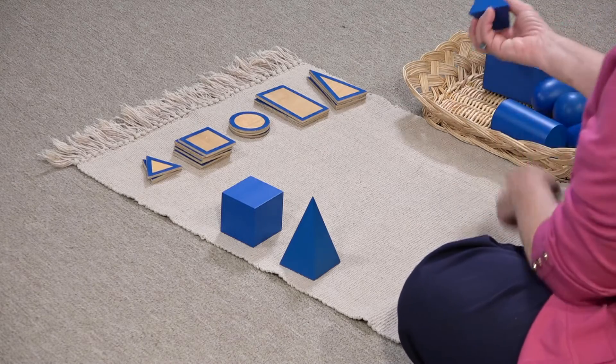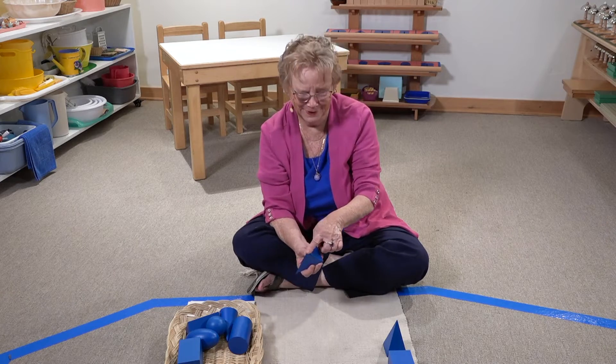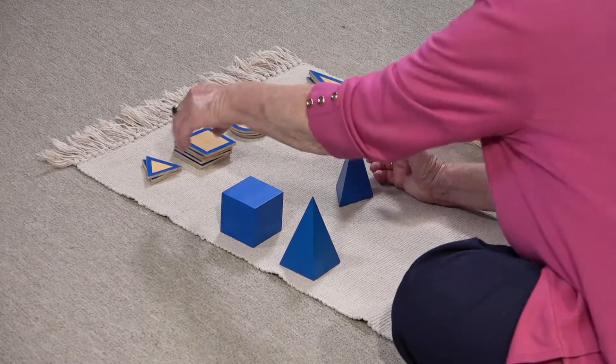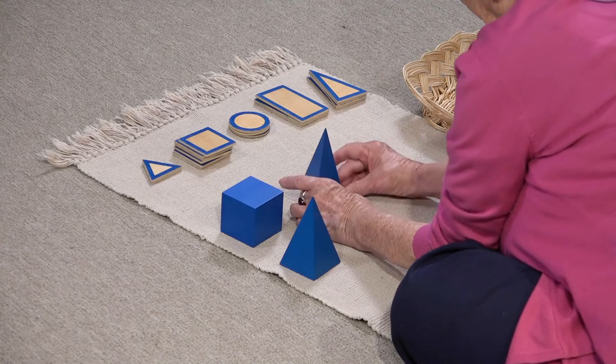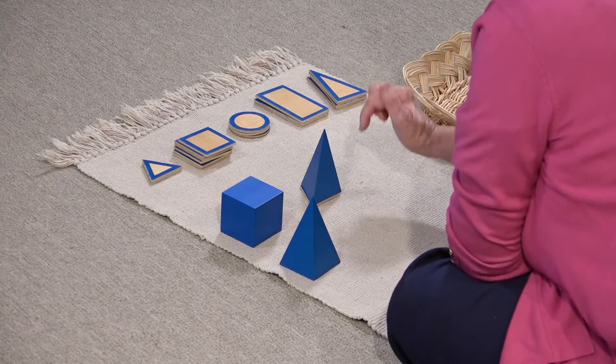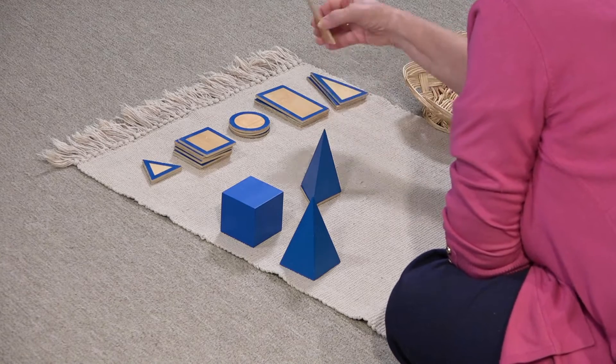Should we try the triangular-based pyramid too? What's that going to sit on? I think it's going to sit on this triangle. But what about the sides now? There's only three of them. Let's see if these fit.